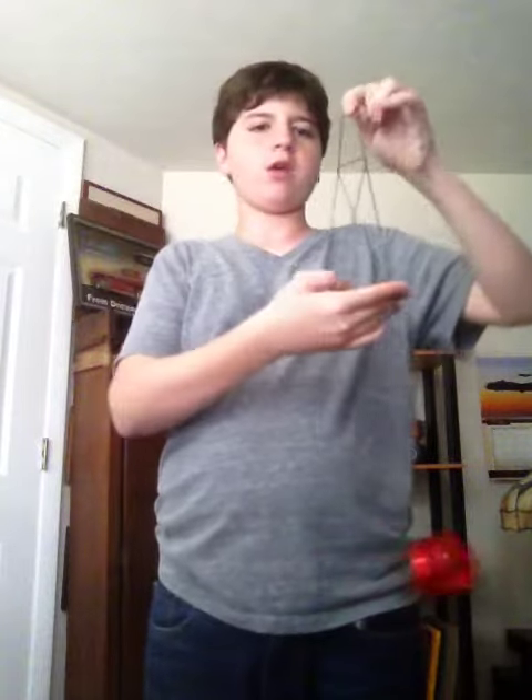It's a cool trick to do around friends and stuff. You can make it as big as you want, depending on how far you pull this back. I can make a normal size one, I can make a really big one if I want, or I can make a small one. So that's a cool trick to show people.